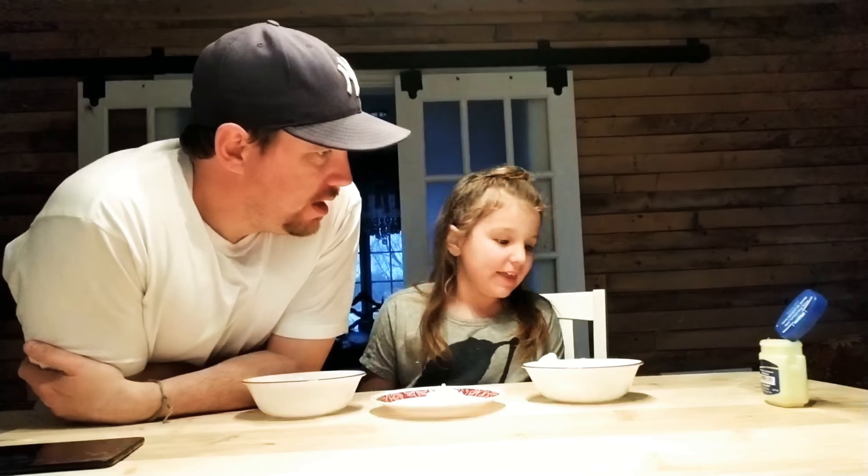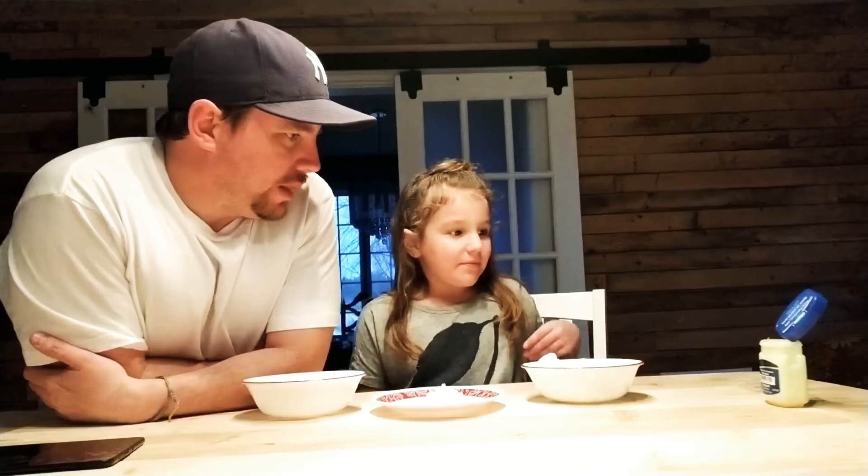We are going to be playing the... it's the cotton ball game. So what's the point of this game, buddy?